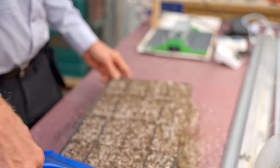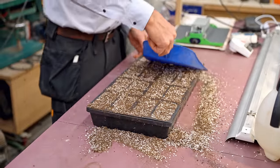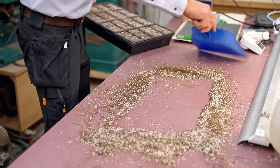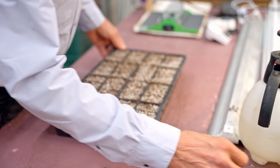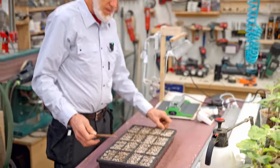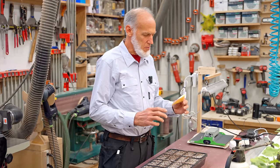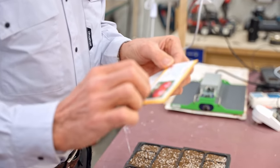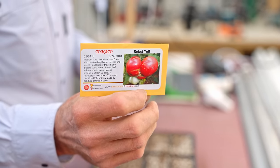Just smooth it out and tap it down a little to settle it in. Once it's ready for planting seeds — say you're doing tomato seeds — just get your tomatoes. This is actually called Rebel Yell tomato. I get quite a few seeds from Delectation of Tomatoes. He's a very good seed supplier with over 3,000 varieties and packets are only about $2.40.